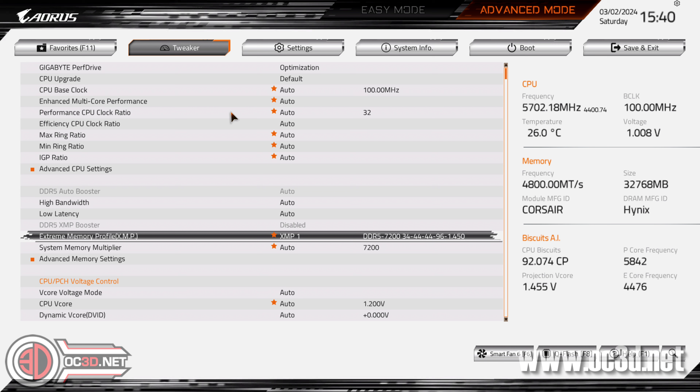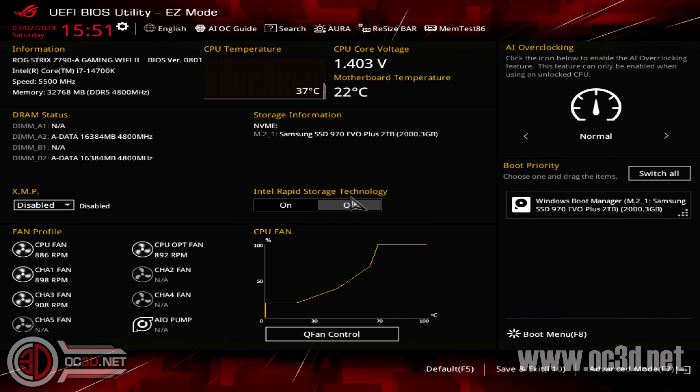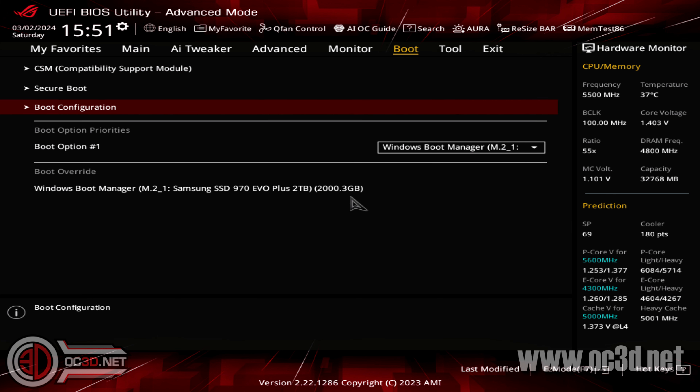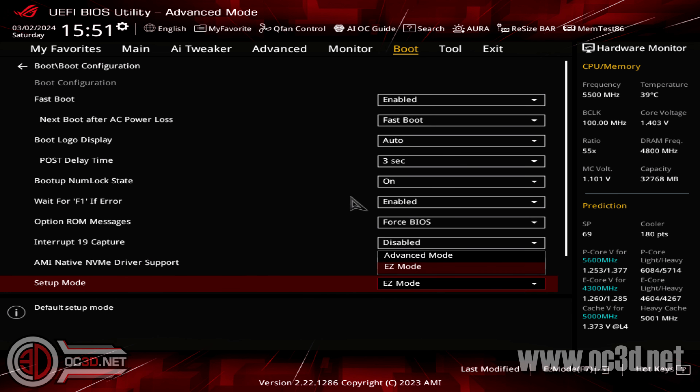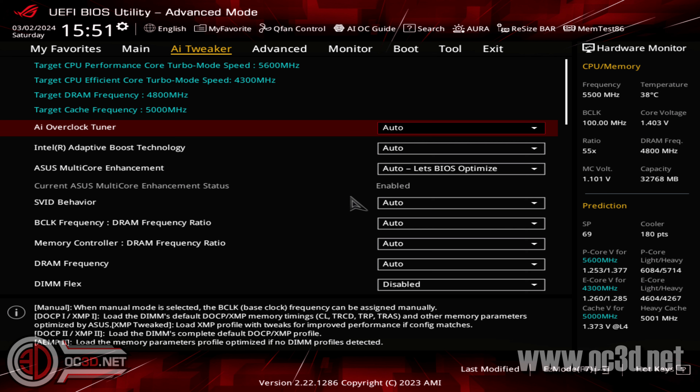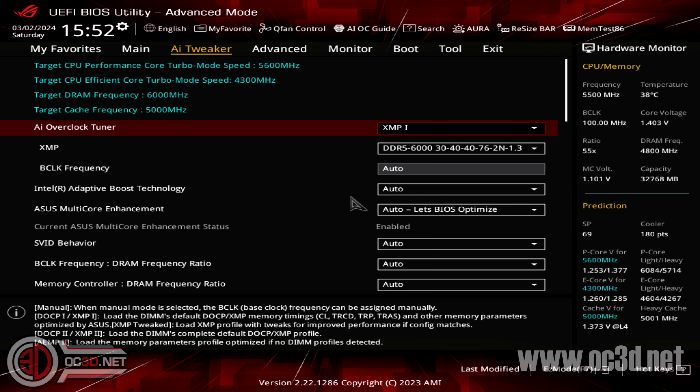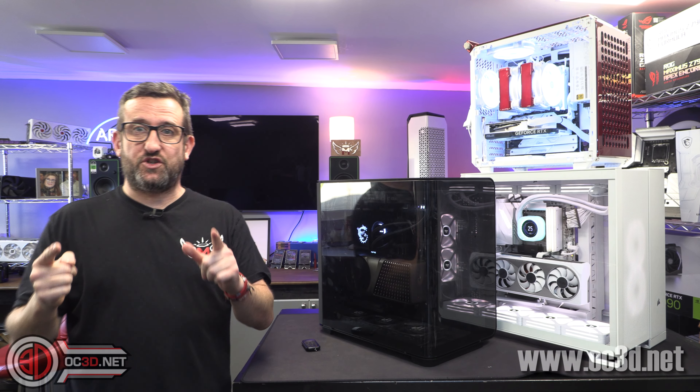For the Asus BIOS, this is how it will look when you first go in. Hit F7 to go into Advanced Mode. Straight away go across to Boot, down to Boot Configuration, and scroll to Setup Mode — set it to Advanced Mode so you don't have to press F7 every time. Then we need to turn on XMP: at the moment it says DRAM Frequency 4800 — by selecting it you can see 6000 is highlighted for XMP. Save the settings and head into Windows.